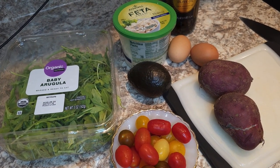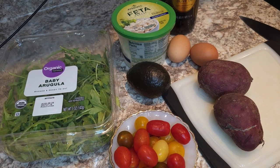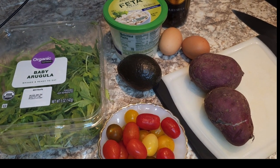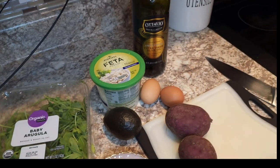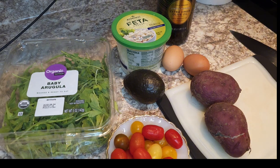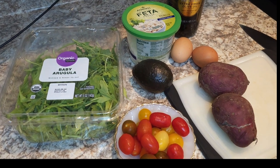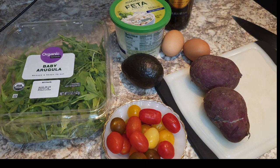Hey guys, welcome back to my YouTube channel — Mercy here. On today's video we are going to be making a vegetarian breakfast bowl. The ingredients I have are sweet potato, eggs, baby arugula, tomatoes, avocado, feta cheese, and olive oil. For the arugula you can use a vegetable of your choice like baby spinach, and for the sweet potato you can go for the aloe arrowroot or the cassava. It's a very simple recipe — five minutes and you're out of the kitchen.